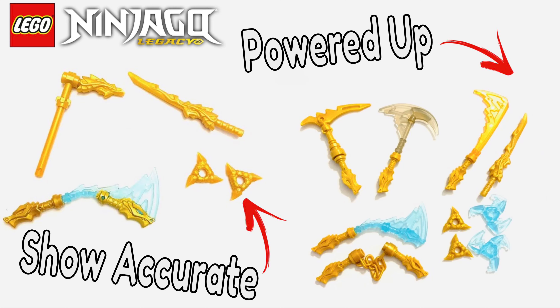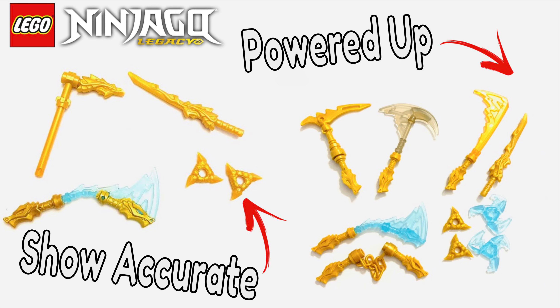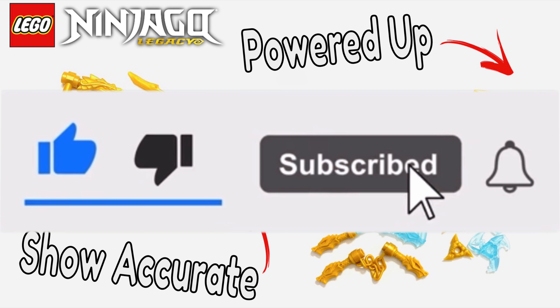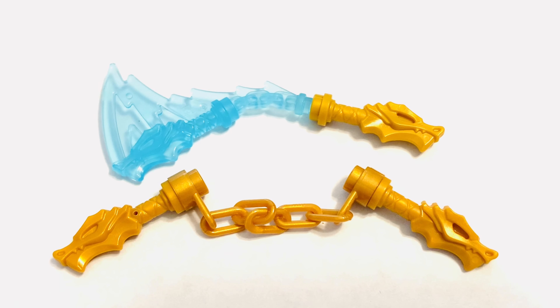Hey guys, the Terminator 360 here, and today we will be making custom show-accurate golden weapons and custom powered-up golden weapons to complete your golden weapons collection. There will be timestamps in the description if you want to see a certain weapon. Make sure to like and subscribe. With all that said, let's go.